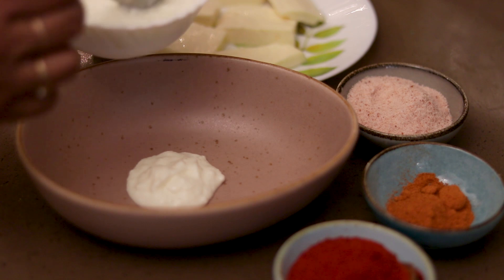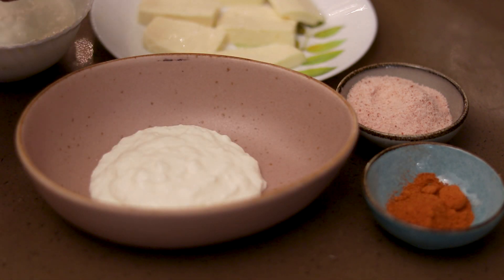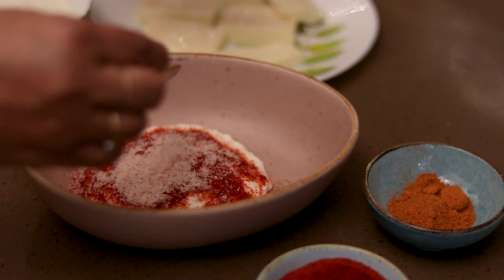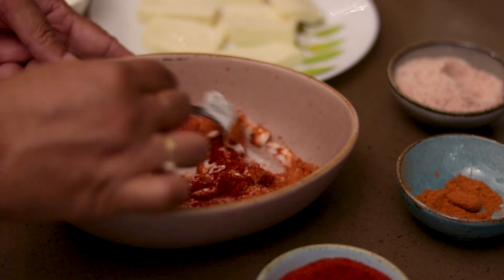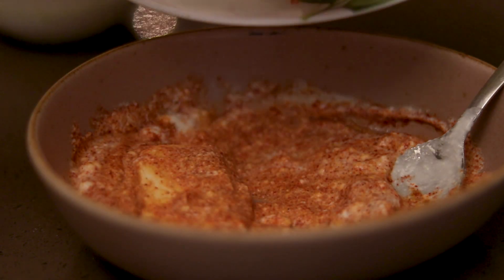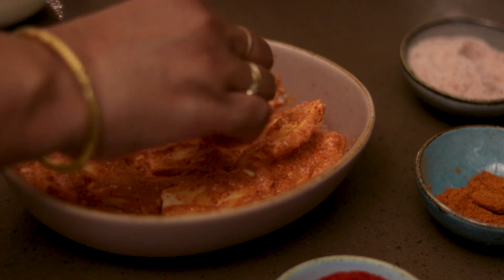First, we will marinate the starter. We will add 2-3 grams of dahi, then chili powder, salt, lemon, a little peppermint masala, and mix it with the paneer. We put the paneer to marinate.